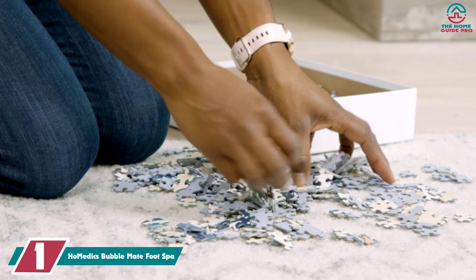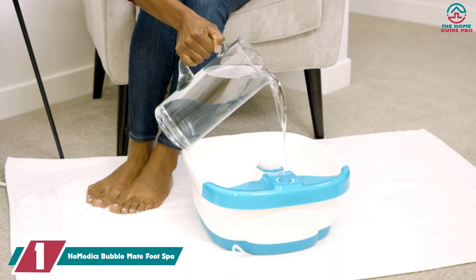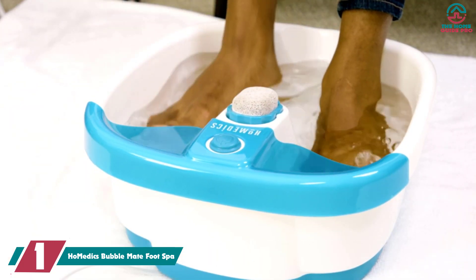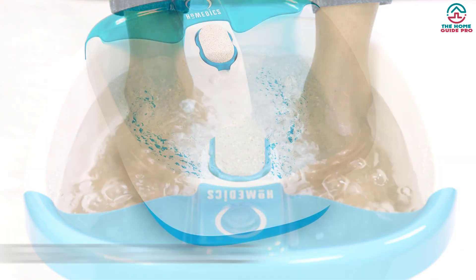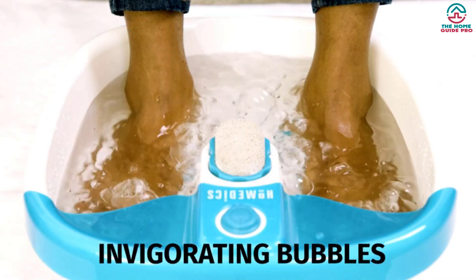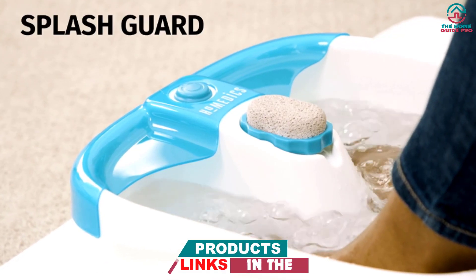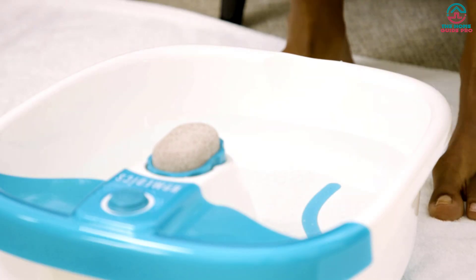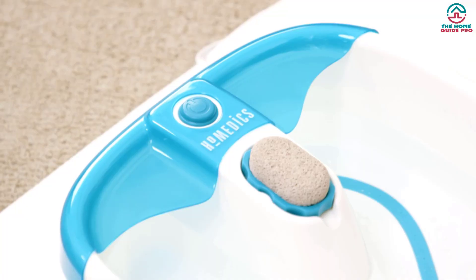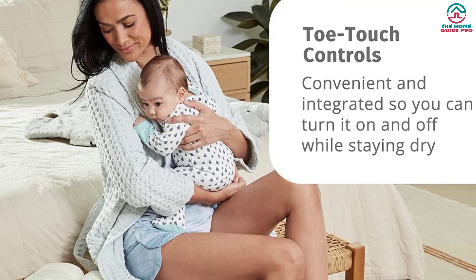And finally at number 1, we have the HoMedics Bubble Mate Foot Spa. It works better as an at-home pedicure tool than an at-home therapeutic foot massager. We'll be honest — this product isn't the best massaging option on this list, but it definitely provides an ultimate at-home spa experience, which is why it's our pick for best foot spa. Our testers thought the bubbling jets felt like the jets in a hot tub, making the HoMedics Bubble Mate basically a mini hot tub for your feet. While the massage factor was lower, you have to manually massage your own feet using the nodes on the bottom of the spa. In testing, we noticed that this product does have some nice perks — you can turn it on and off with your toe, and buff away calluses and rough skin with the removable pumice stone.